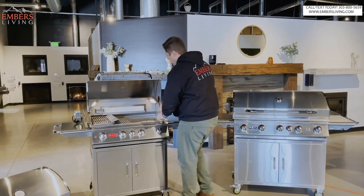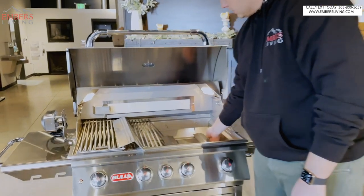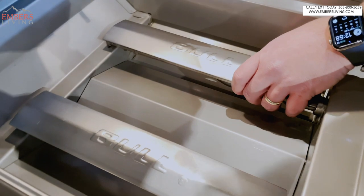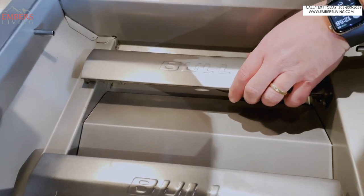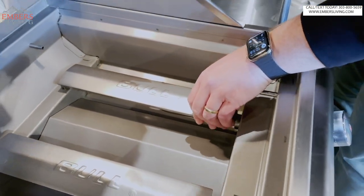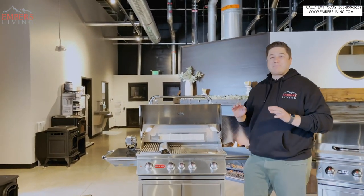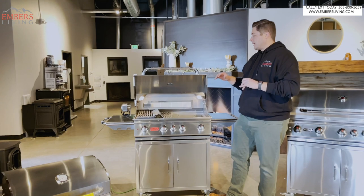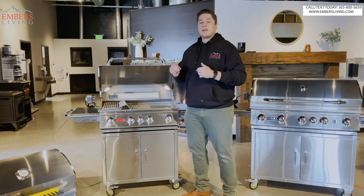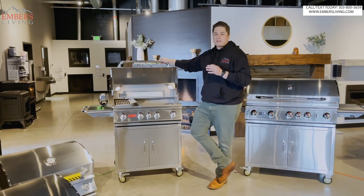So our third and final upgrade is we go to a combination burner - let's get a close-up of these. These are cast stainless. So you get all the benefits and durability of cast iron, but you have the longevity of stainless steel and the fact that they're not gonna rust out. Same design, same layout, but even more durable. So this is gonna be their best burners.